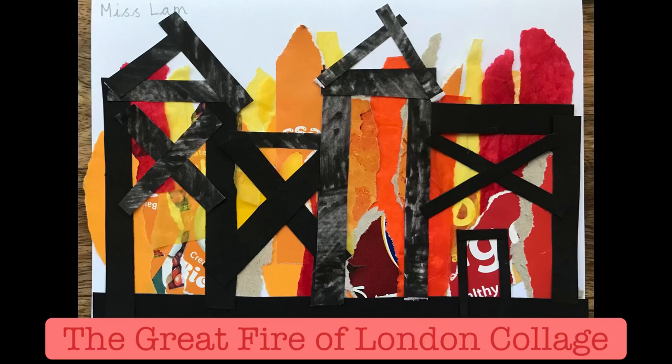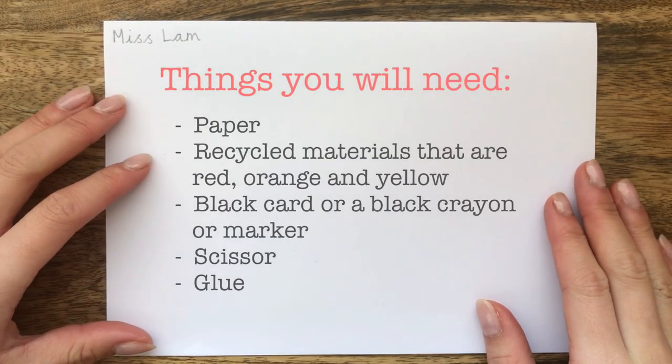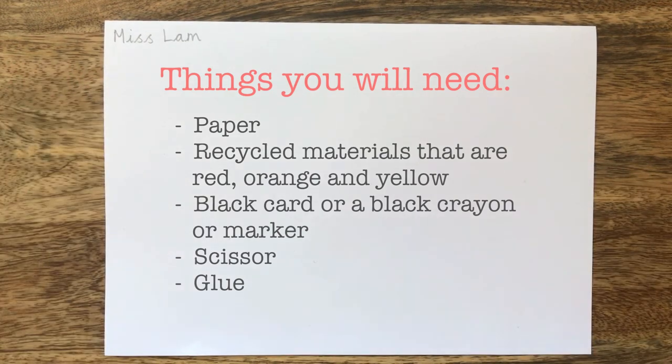Hi everyone! In this video you're going to learn how to create a piece inspired by the Great Fire of London. For this piece you will need paper, any recycled materials that are red, orange and yellow, black card or a black crayon or marker, scissors and a glue stick.